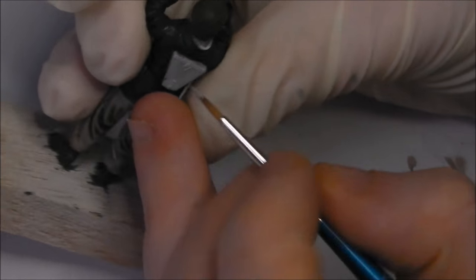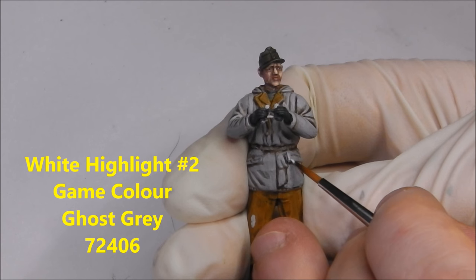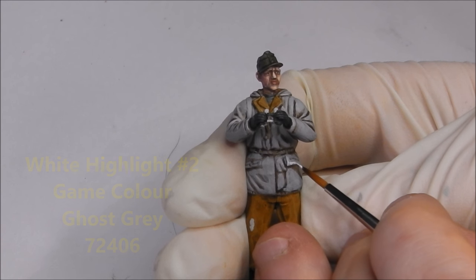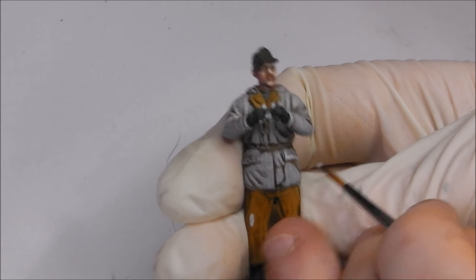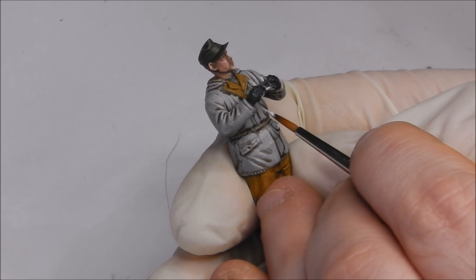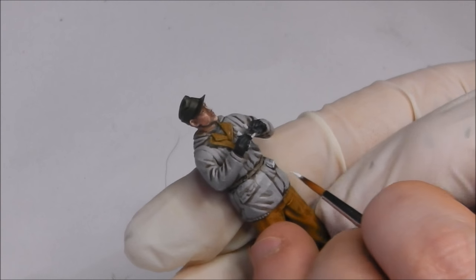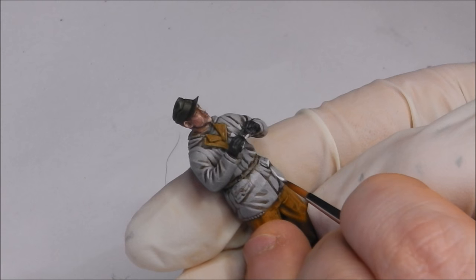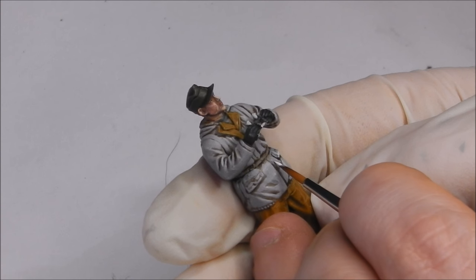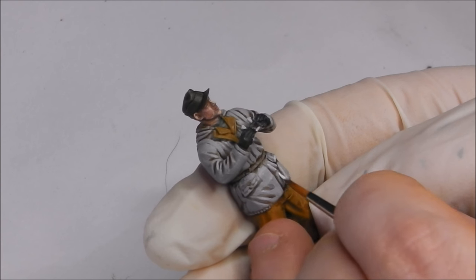I'm going to keep following with the white, adding our second and last highlight layer, which is going to be Game Colour Ghost Grey — a very bright and intense light grey colour. You can see we've never actually gone near white or off-white; we're staying solely on the grey spectrum. We must be very careful with this colour because it is quite a bit more intense than the Stonewall Grey. I've thinned it down to make sure it's nice and semi-translucent, and I'm slowly building it up.